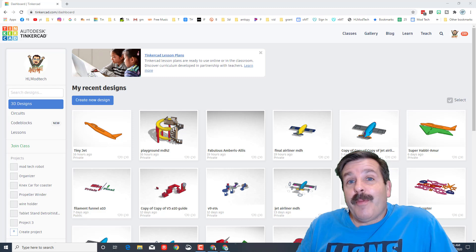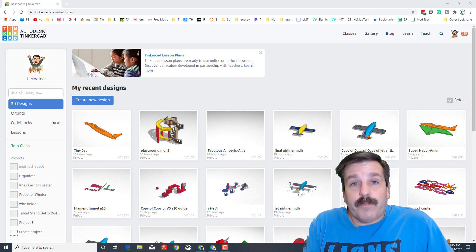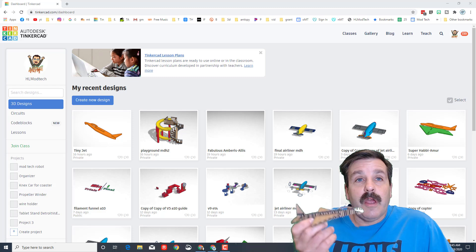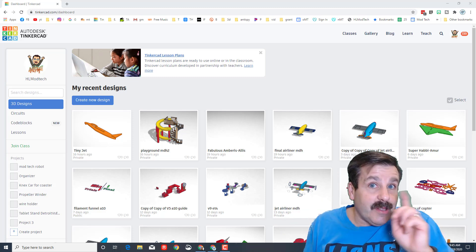Good day friends, it is me HLMontech and I'm here with a Tinkercad Glowforge combo lesson. This is a tiny little jet that I cut out on the Glowforge — it is launchable and it cuts in less than two minutes.